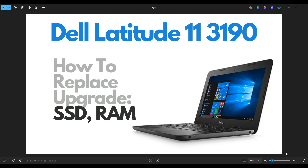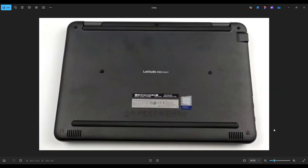First thing, power down your computer the correct way. Make sure it's off and unplug from your charger. We're then going to flip your computer over to access our bottom case screws.